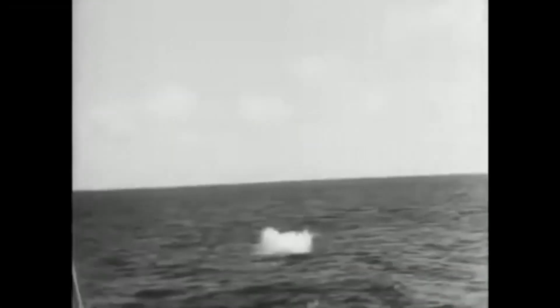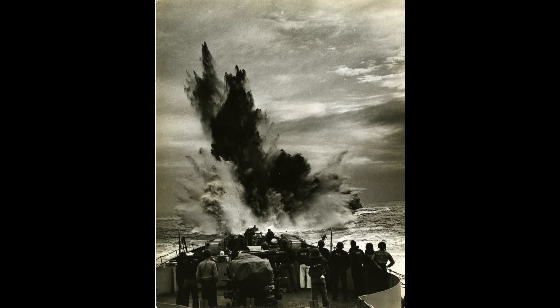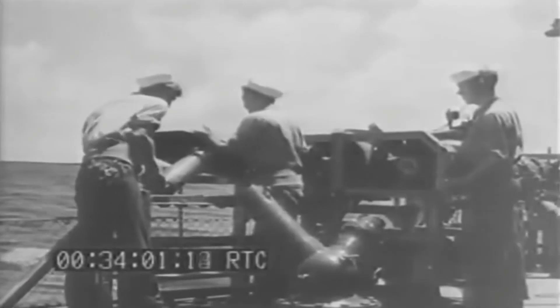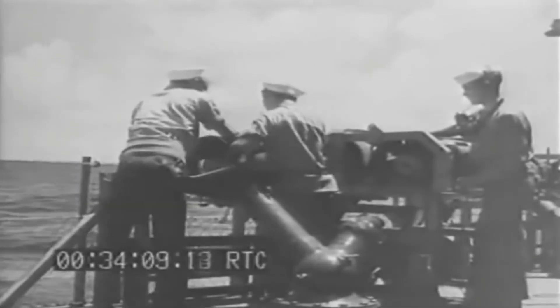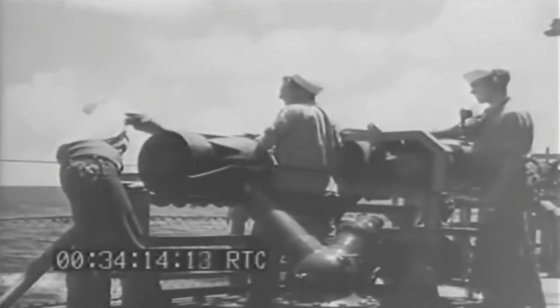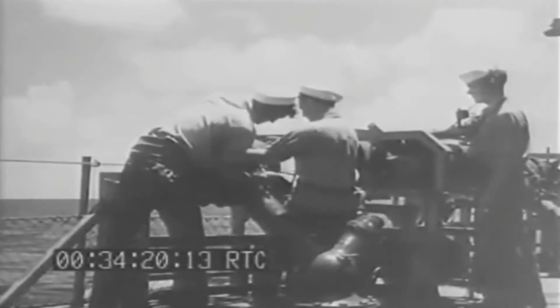Keeping this in mind, we will now see the methods used to deploy death charges. Dropping death charges off the stern via a rack or track was the standard practice, with a rack typically holding 5 to 8 death charges. Early American ships, when not using the rack or tracks, were equipped with a Y-gun. However, this was quickly replaced by the K-gun starting in 1941. These guns would use a blank cartridge to fire the arbors that held the death charges. A ship would typically carry 4 to 8 of these death charge projectors, with a range of 60 to 175 yards and a flight time of 3.4 to 5.1 seconds.